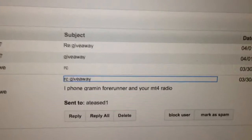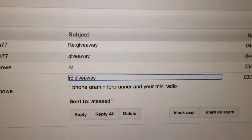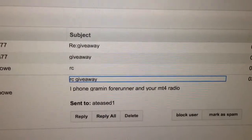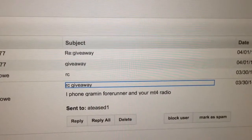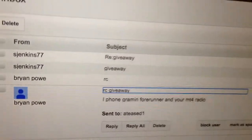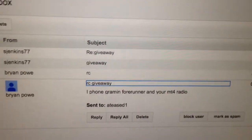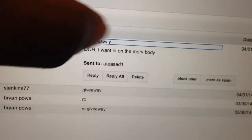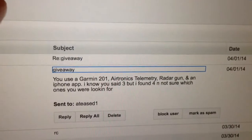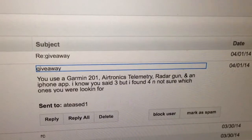It was a real simple question: what are the three devices I use for my speed runs? One guy said the Garmin, the iPhone, and the MT4. I actually never use my MT4 to record a speed run — I only had telemetry hooked up in two vehicles. I use the iPhone first, then the radar gun. The Garmin was close but I didn't use it. So it's the radar gun and the iPhone. Both of you check your inboxes so we can complete the transaction.